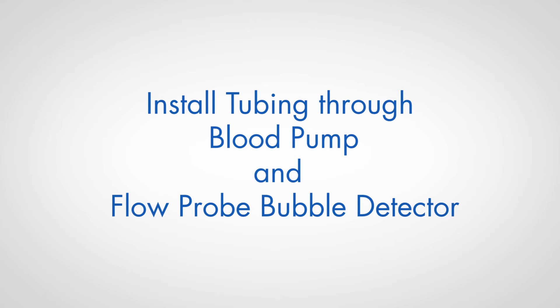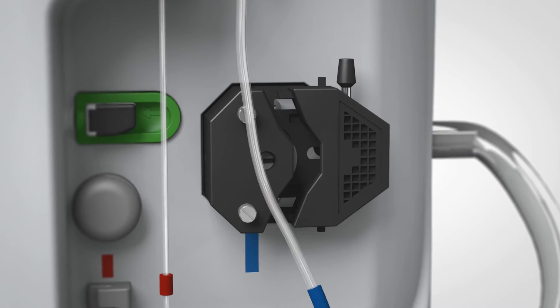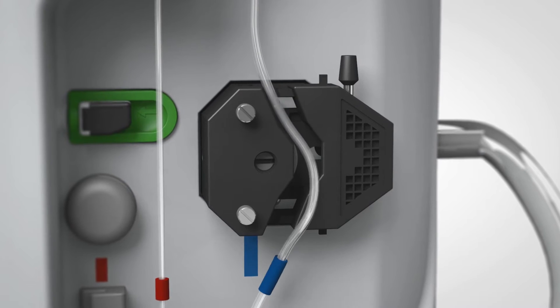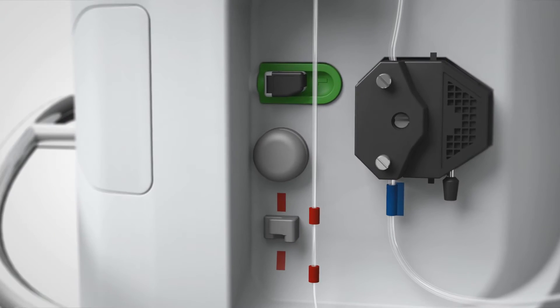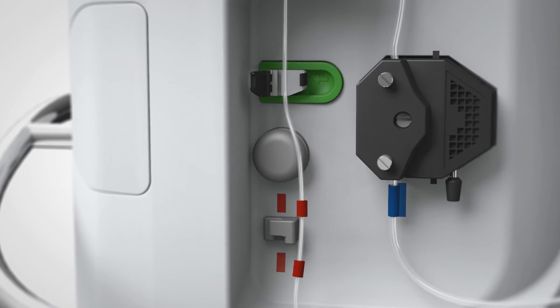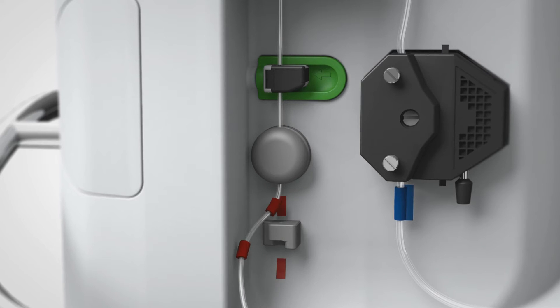Install tubing through the blood pump and flow probe bubble detector. Insert the draw psi tubing into the blood pump by positioning tubing in the V-grooves with the blue color below the pump. Insert the return psi tubing into the flow probe bubble detector, return clamp, and strain relief with the red colors as indicated.